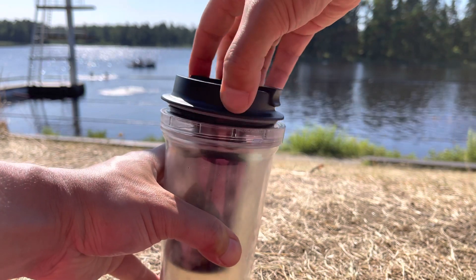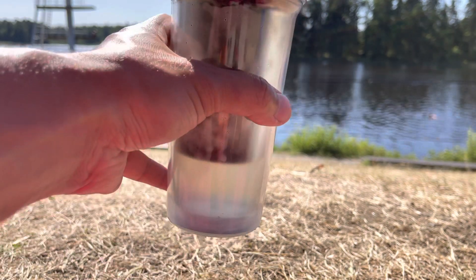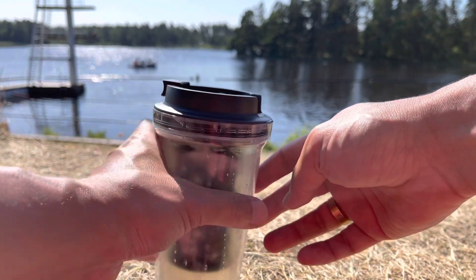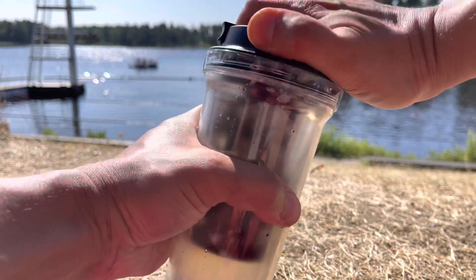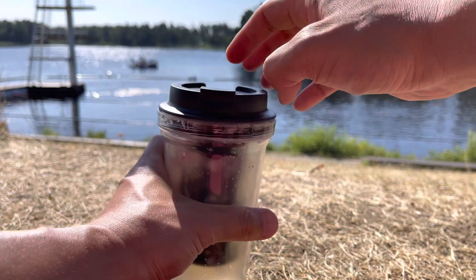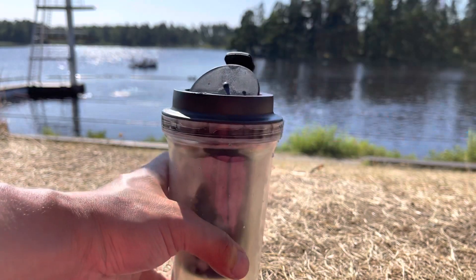There is another lock here as well — one more feature about this cup. Then it's sealed and it's good to drink. Can you see?